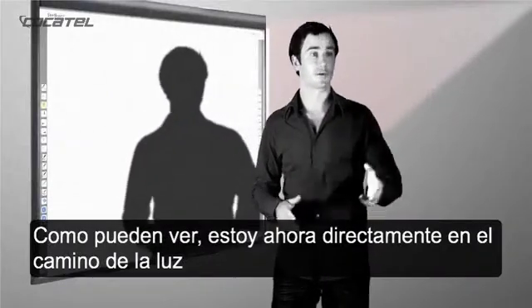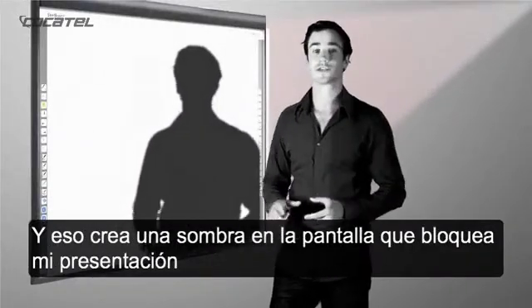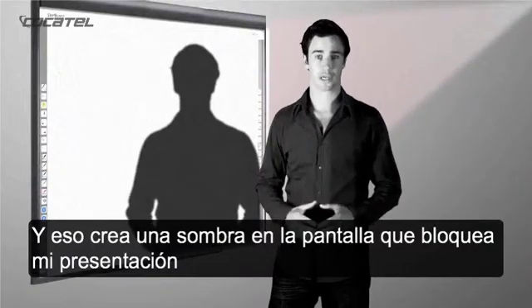As you can see, I'm now directly in the path of the light, and this creates a large shadow over my screen, blocking my presentation.